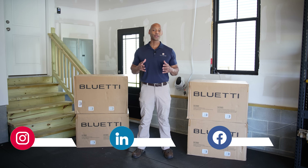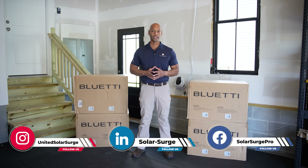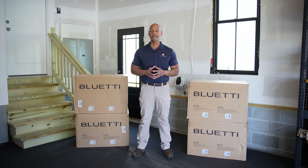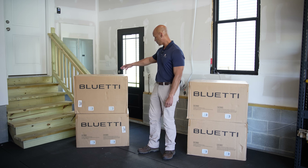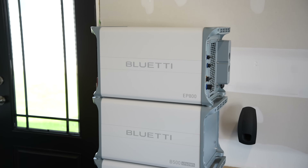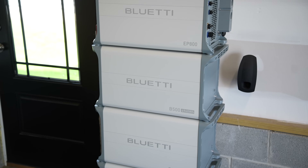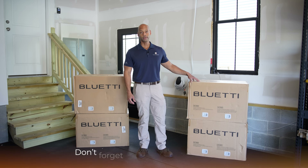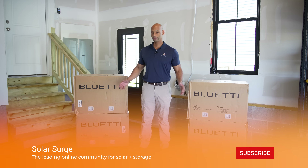In today's video, we're doing something different — we're actually installing a solar whole-house battery backup system using one of the new category of modular stackable lithium iron phosphate home battery backup systems, where about 90% of the installation can be performed by the homeowner. We're going to be showing you the installation of the Bluetti EP800 battery backup system along with three B500 battery modules. Each module provides five kilowatt hours of storage, for a total system storage of 15 kilowatt hours.